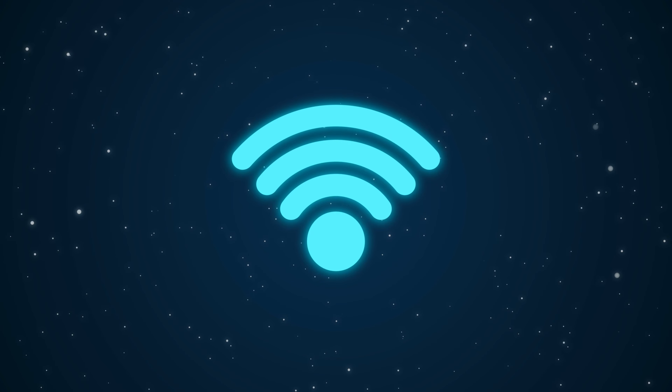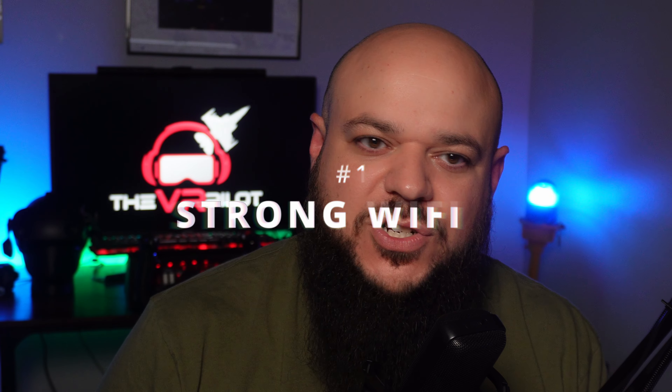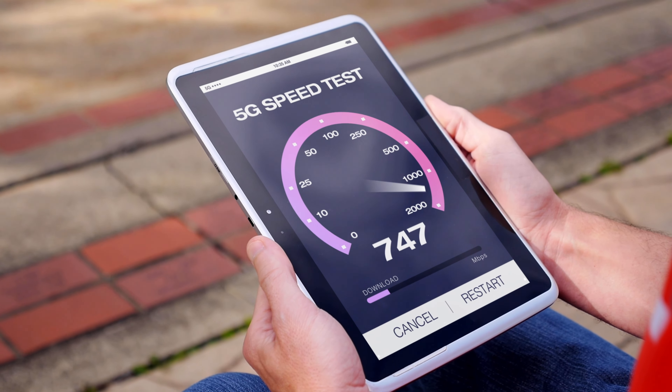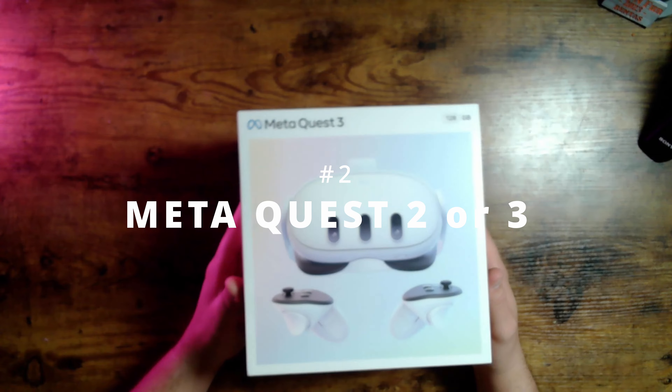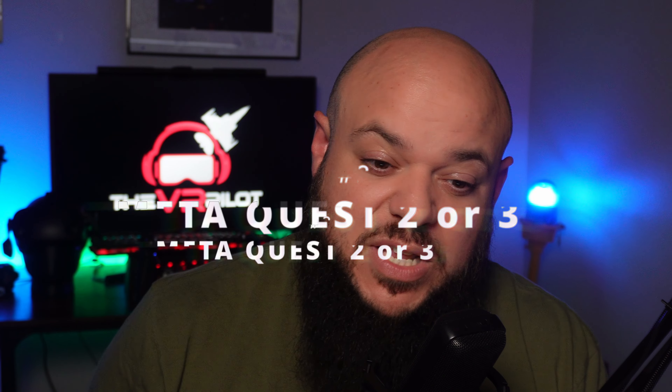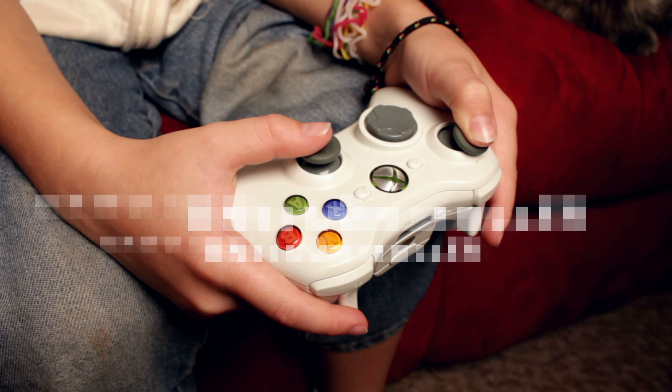Game Pass is now available for the Quest 3 and Quest 2 headset, about a month or two early before its official release. I'm going to show you guys how to do it — and by the way, this method is free. You can play Game Pass on your Quest 3 or Quest 2 headset, and I'm telling you what I got to try today was a lot of fun.